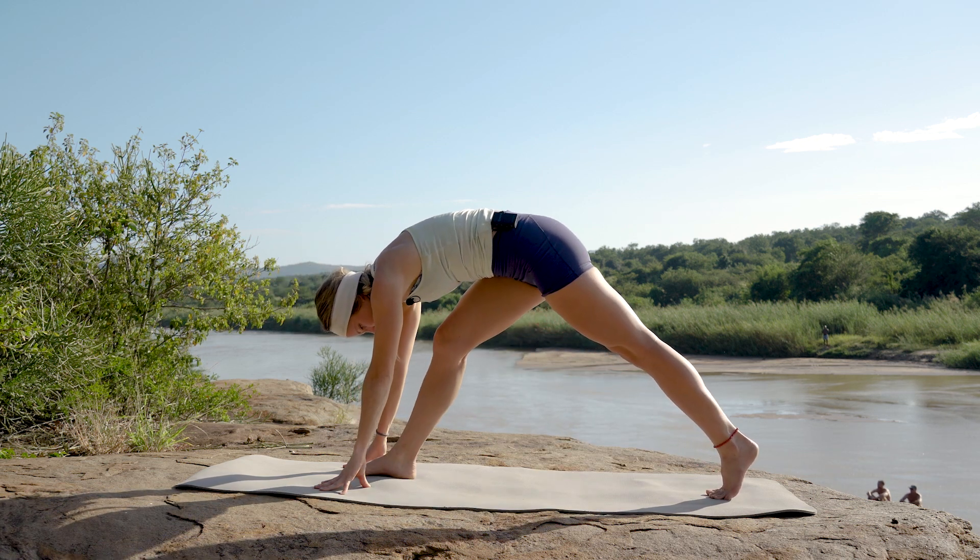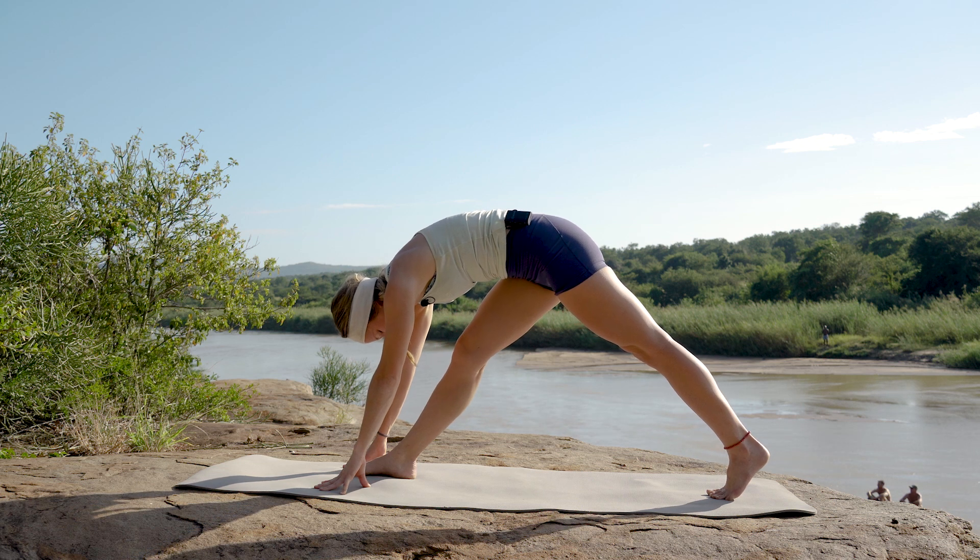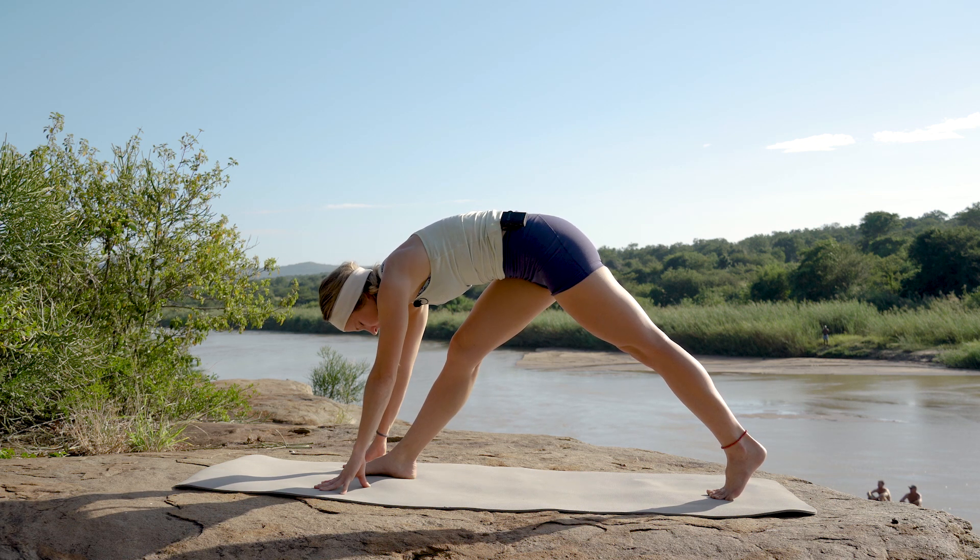We're going to extend that front knee and just draw that chest towards that knee. Let's hold here, let's keep holding. Deep breath — allow that body just to release.